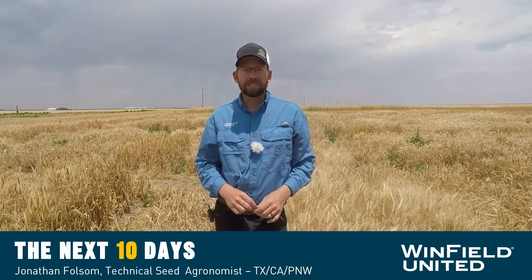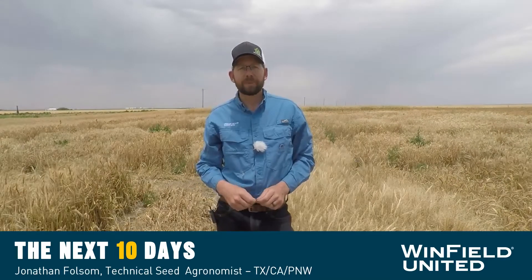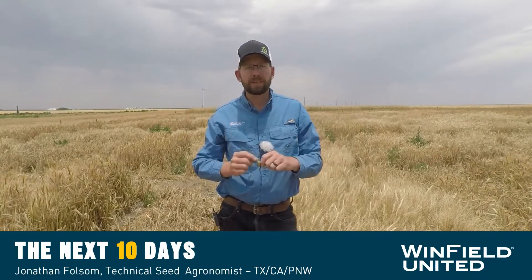Hey y'all, I'm Jonathan Folsom, technical seed agronomist for Winfield United Seed. Today we're going to talk about wheat streak mosaic virus and why it's so important for us to burn down and start clean before we plant a wheat crop.